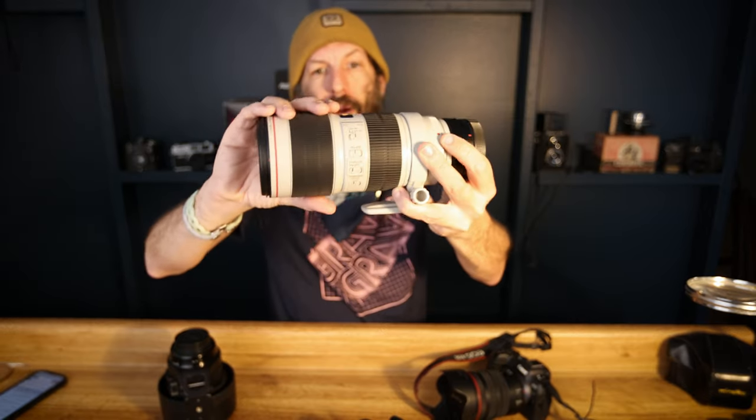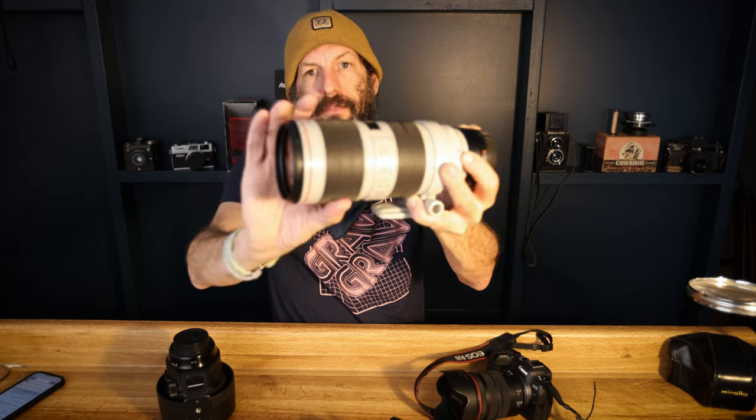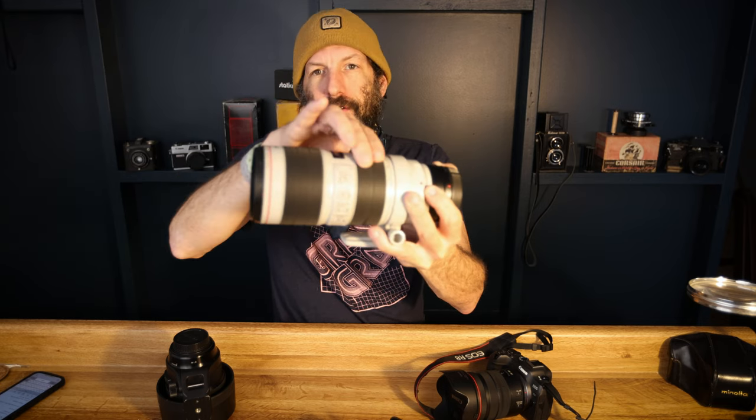I would never just be bringing a 70-200 to a shoot anyway, so not a huge deal, but I could definitely see the benefit of having a lighter and smaller folding lens. One advantage some people think of having an internally zooming lens is that the weather sealing would be better, since it's zooming on the inside and the length always stays the same. But I'm not a sports photographer, so that's no issue to me.